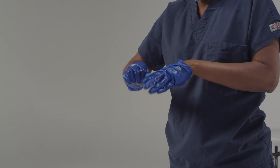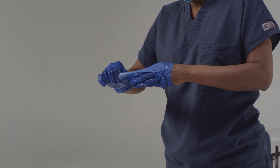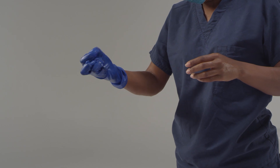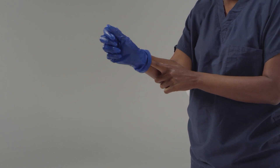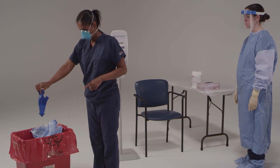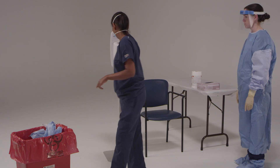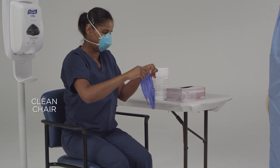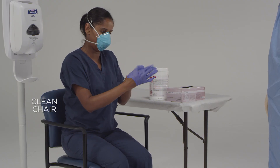Please do this slowly to avoid tearing the gloves or contaminating your hands. It's important that you don't touch your face or any other exposed skin with your bare hands. Now that your gloves are off, perform hand hygiene using alcohol-based hand rub only. Then put on a fresh pair of gloves and you're ready for the next step.